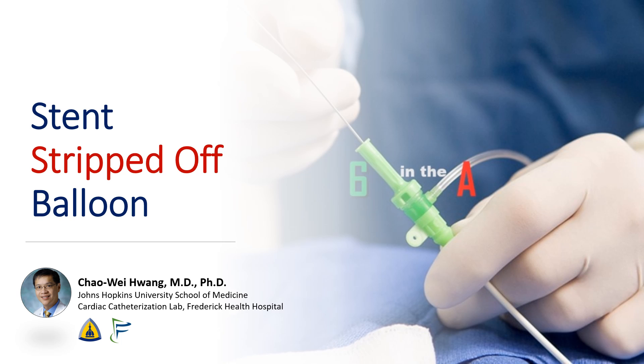Hi, I'm Cha Wei Huang from the Johns Hopkins University School of Medicine and Frederick Health Hospital. What do you do when your stent is stripped off the balloon in the middle of a STEMI? Today we're going to review a recent case where this happened and go over a systematic approach for how to deal with the situation.